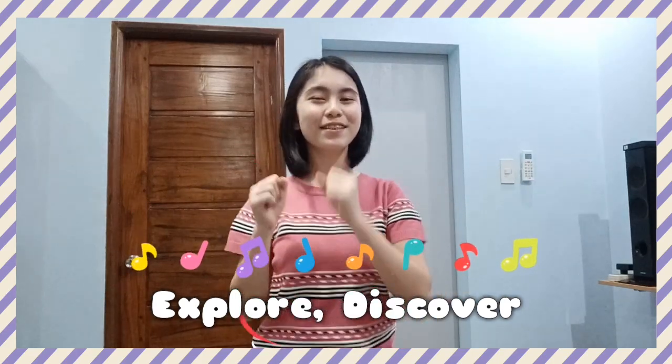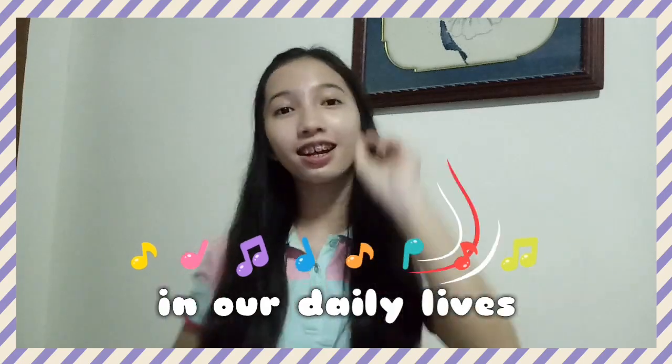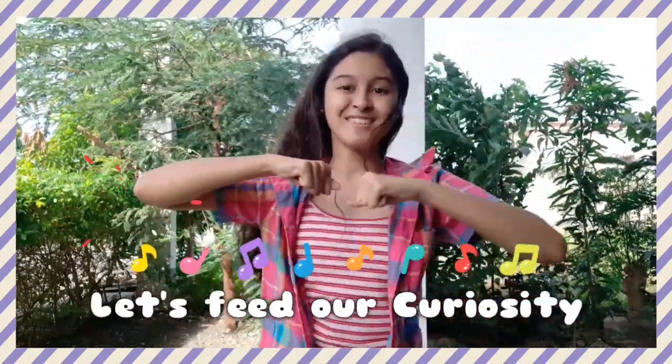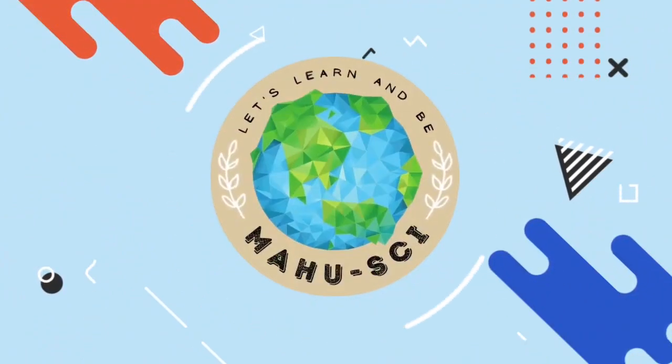Explore and discover the wonders of science in our day — the lives, earth, biophysics, and chemistry. Let's meet our curiosity. Let's learn and be mahusal.